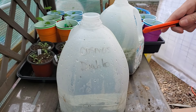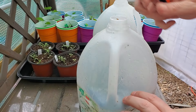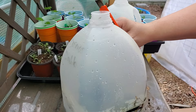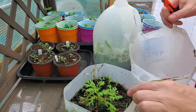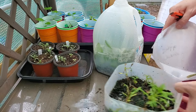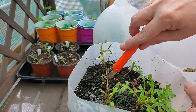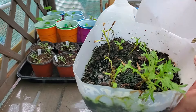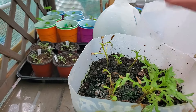We'll start with this cosmo 'Diablo.' We have a couple in here — one that's pretty good size and a few others that have started, and there looks like there's another one coming up. I'll trim off some of the dry pieces, but I will cut off the lid. This will go on the floor, still be watered in here, and be protected — we'll see if more seeds sprout.